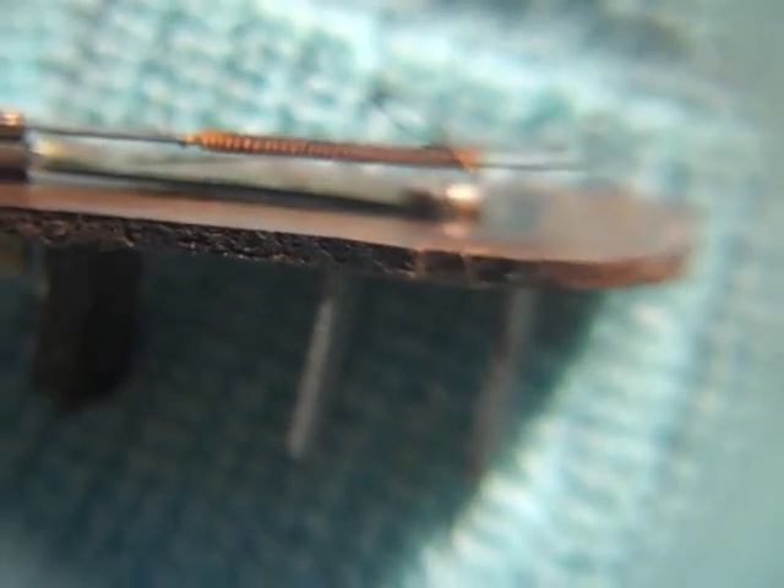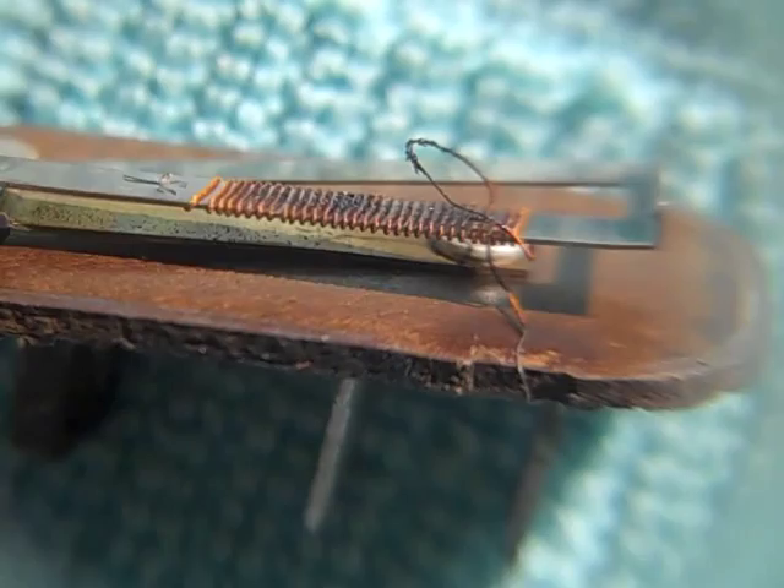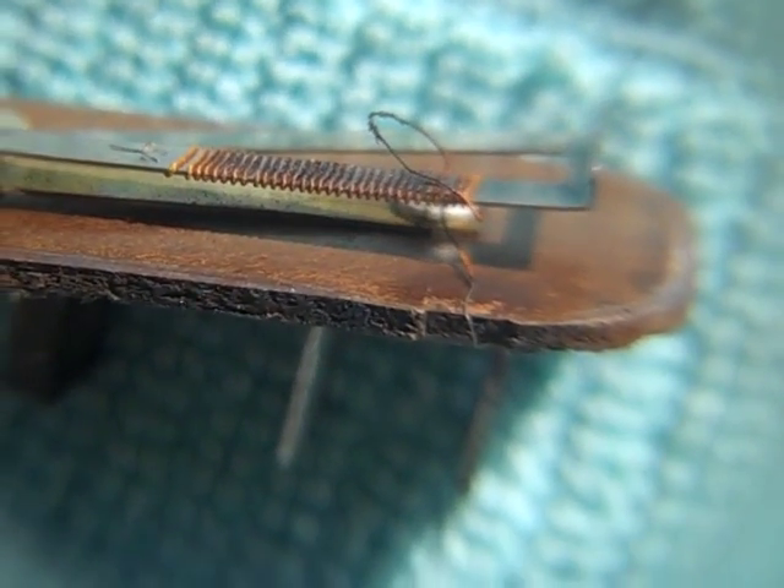I'm going to put this back together and test it with ground, and we'll see what we get.